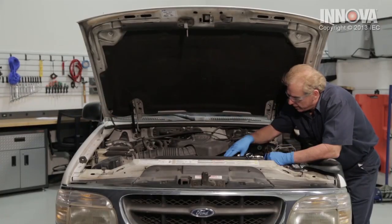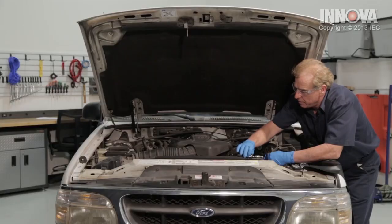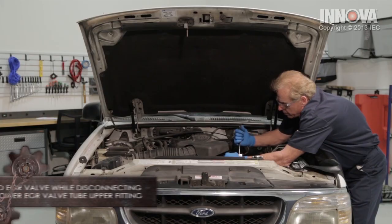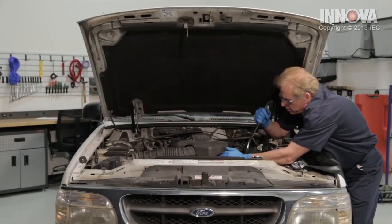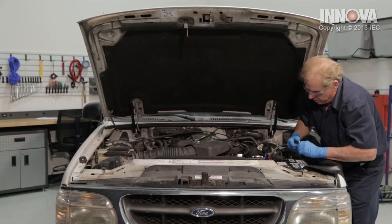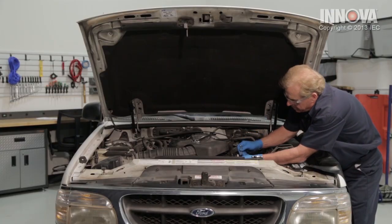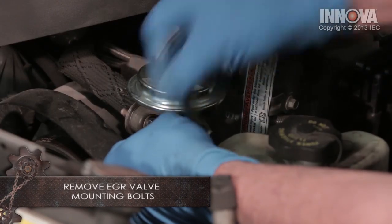Our EGR valve is located right up front here — nice and easy, we can get to it. The first thing we want to do is take our large wrench, hold our EGR valve, and break it loose. We just want to loosen it right now, don't want to take it all the way off. We're going to loosen the two bolts — there's one in the front, one in the back. Let's go ahead and loosen those.